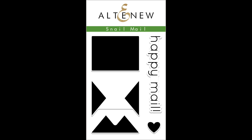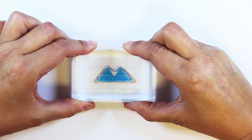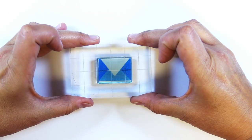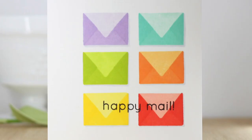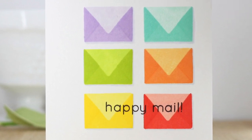This is the Snail Mail Stamp Set from Altenew. This is a 2x3 mini stamp set with five individual stamps. Nothing beats good old-fashioned snail mail. Adorn your envelopes with this mini envelope, or stamp it repeatedly to use as a focal point on your next card or layout.